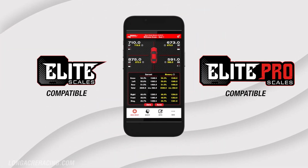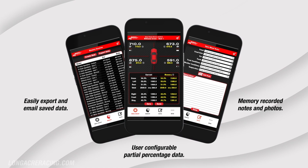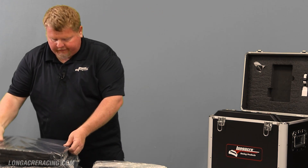You can actually save your setups on your phone, so when you're at the racetrack and you get lost on your setup, you can go back on your phone and see where your scale numbers are.